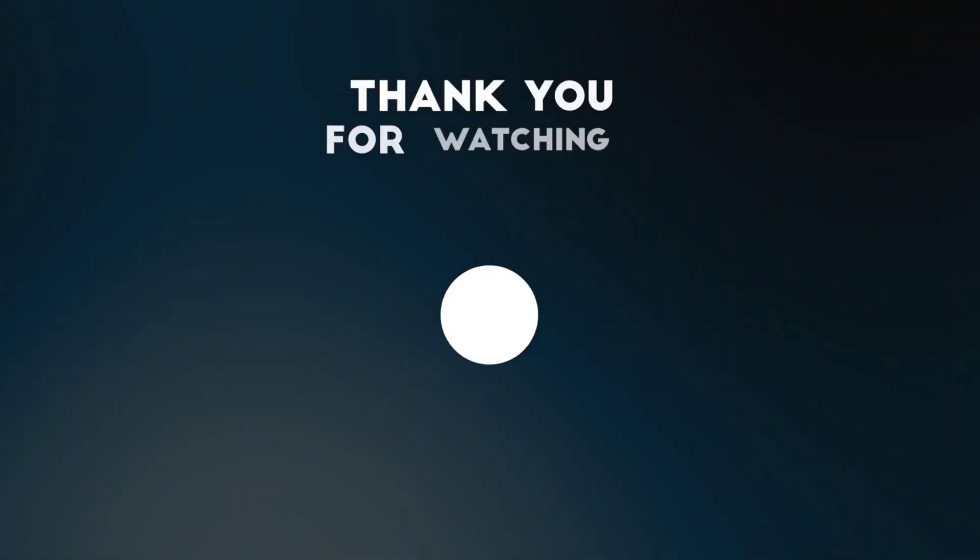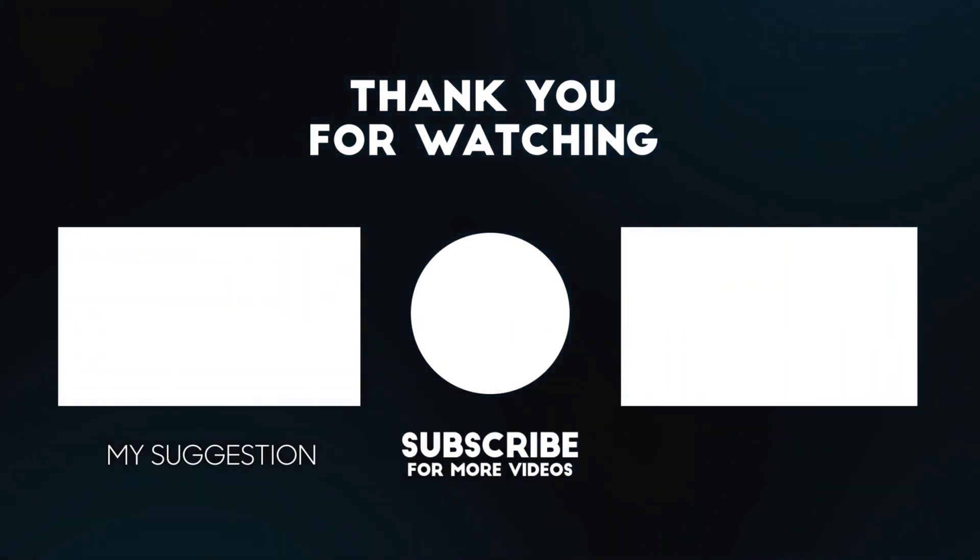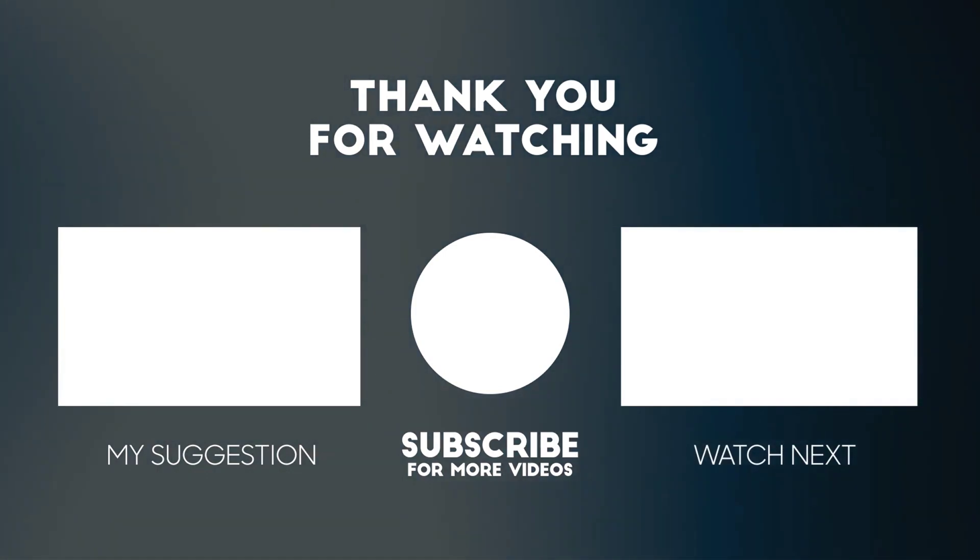For more videos, subscribe to the channel. Also check out these recommended videos. Thanks for watching.